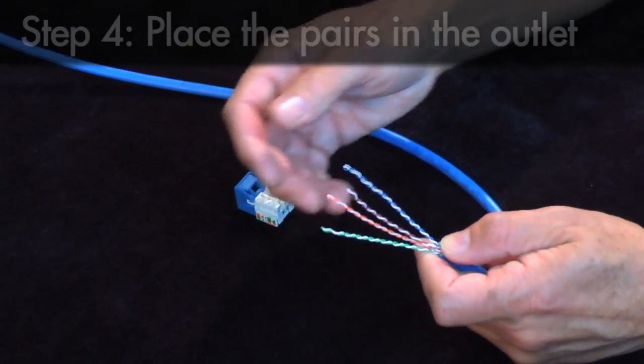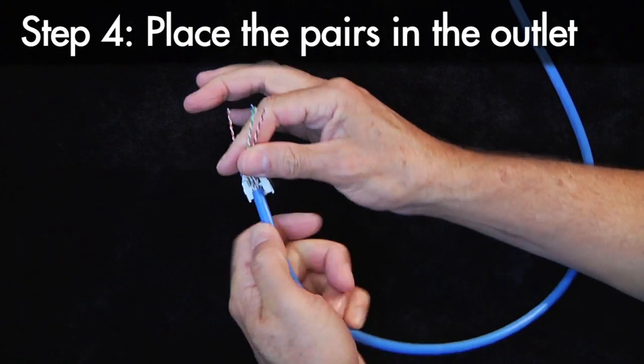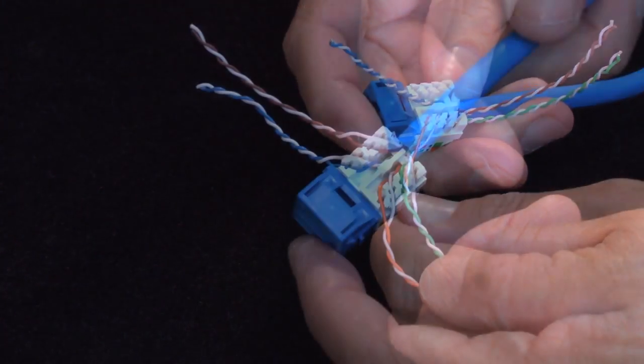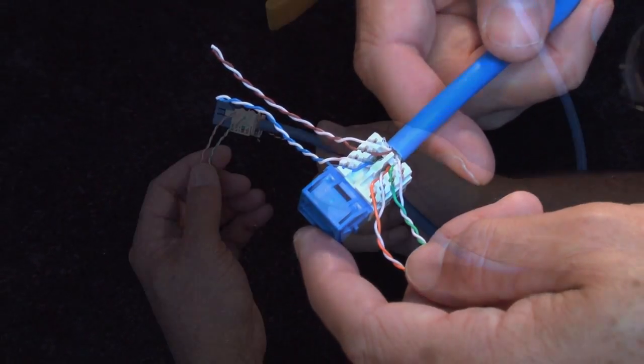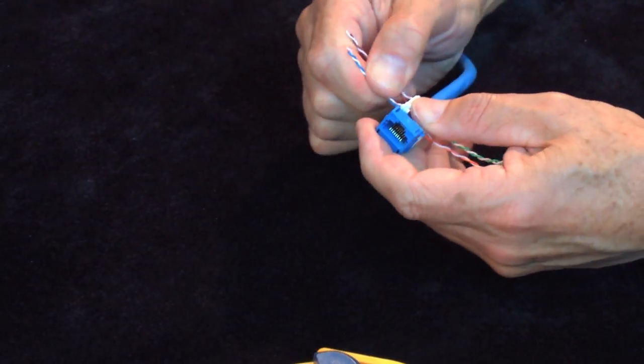Make sure the pairs keep to their original positions and feed the bottom pairs through the management holes. Now, place the pairs within the MGS600 information outlet termination positions. Be sure to bend the pairs back to avoid knocking the pairs out of position during termination.